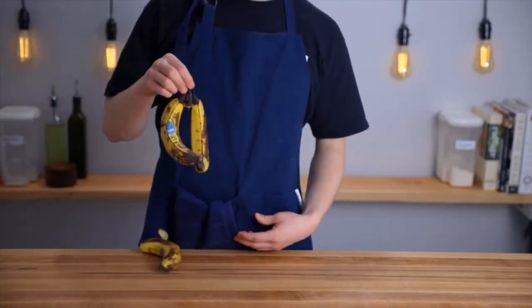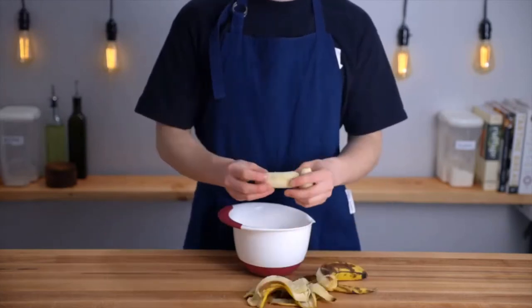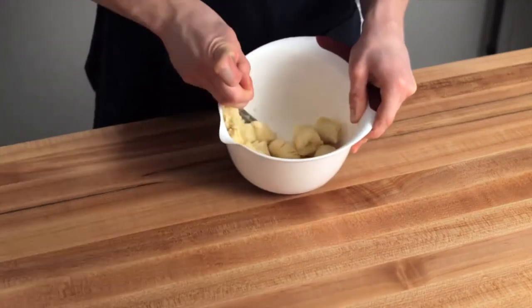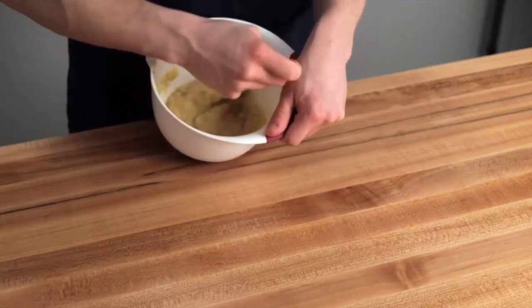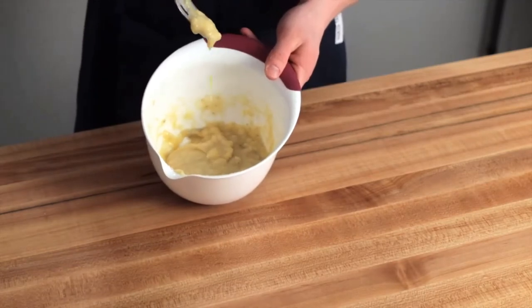This recipe will come together pretty quickly, so start by preheating your oven to 325 degrees Fahrenheit, which is about 175 degrees Celsius. Then in a small bowl, mash up your three bananas until they start to become smooth and shiny. I'm just mashing with a fork here, but if you have a potato masher that would work even better. There should still be some chunks left when you're done — you're really just looking for them to be relatively well mashed and liquidy.